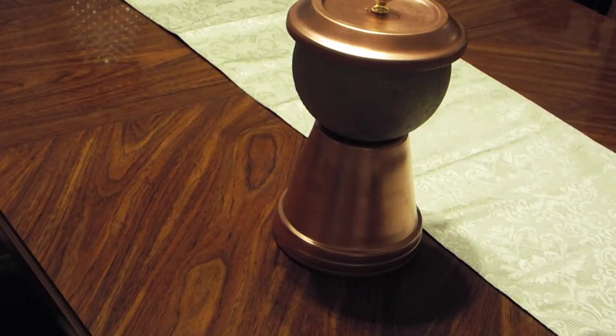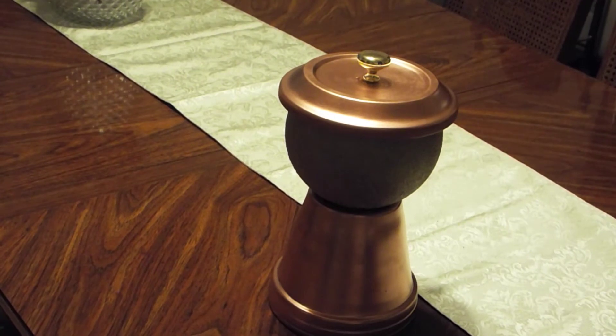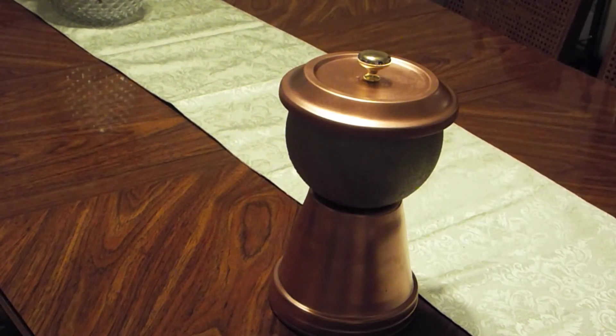Hey family, how's it going? This is your girl Marissa, and I am here with the final product of how I did my gumball machine, aka yearn, aka great conversation piece.